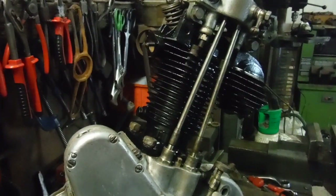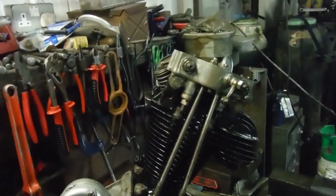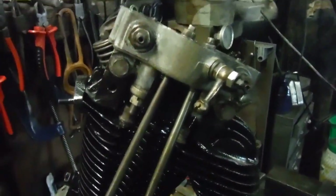Here we are with a trial full assembly of this engine. I say trial - I haven't got things like the pushrod tubes on or the oil feed to the inlet valve guide, and obviously the head's gonna have to come off again when the new valves come.